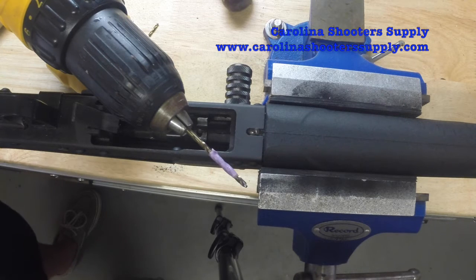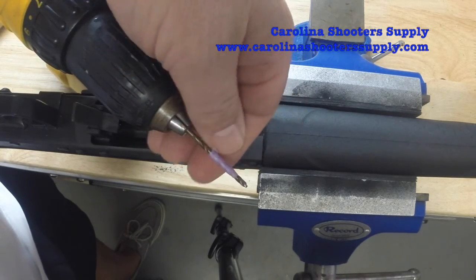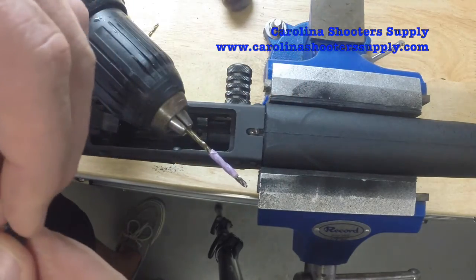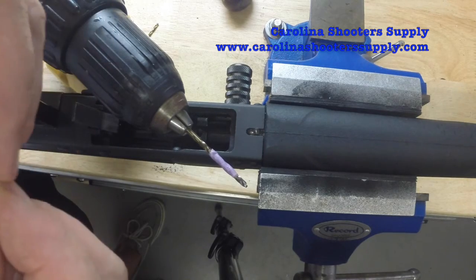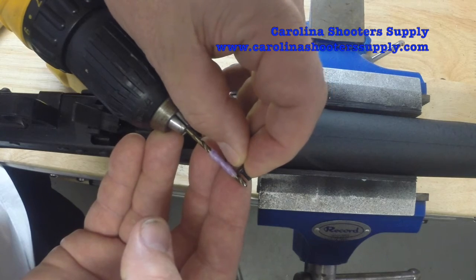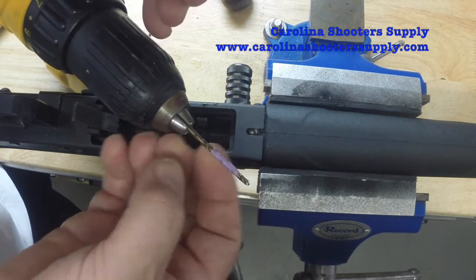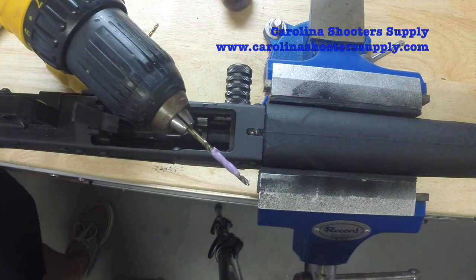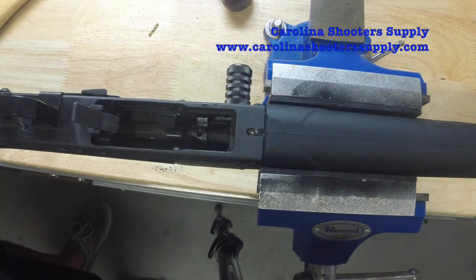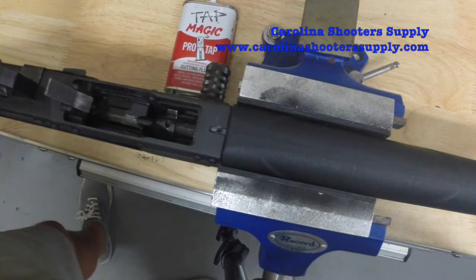One little trick: you may be wondering how do you know how deep to make that hole. What I like to do is put a little piece of tape on my drill bit to give me an indicator of the depth of the hole — just mark the screw depth and put the tape on there. That's how far down we need to go into the trunnion. I've finished drilling that hole — that was a 6 by 32 size drill bit.